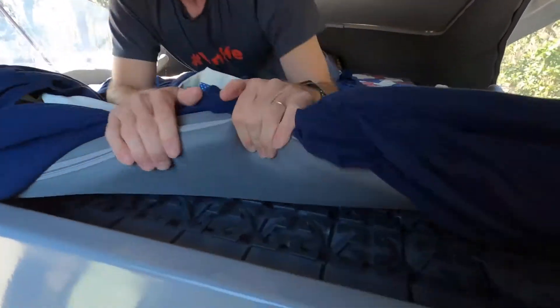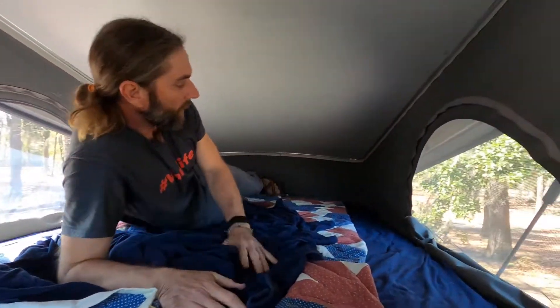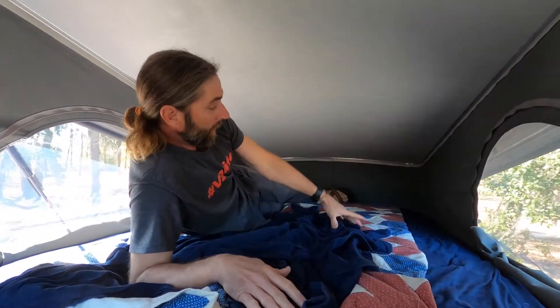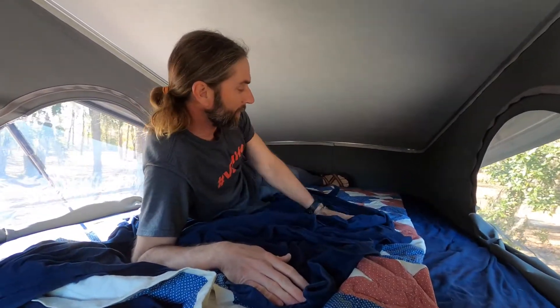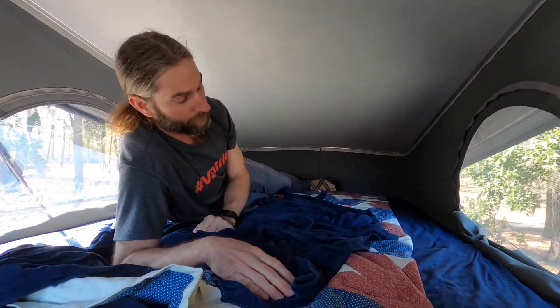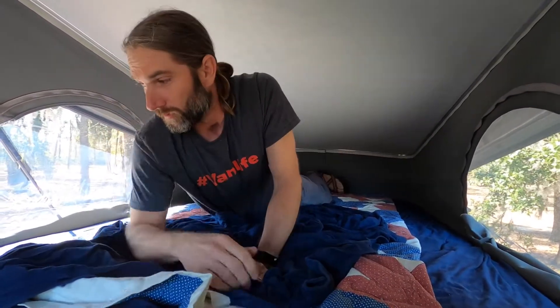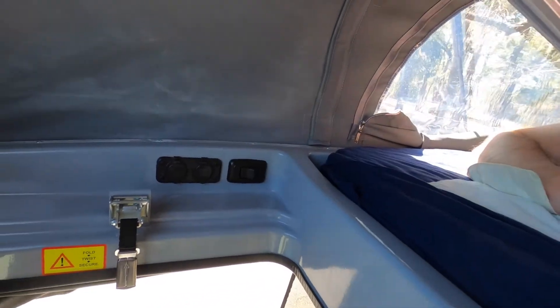There's also a spring system — I think they call it Froli or something like that — but it's pretty cool. You can actually go ahead and leave the comforter on the pop top and still close it, which is a really nice feature. This also has lights, USB ports for charging, and a 12-volt outlet.